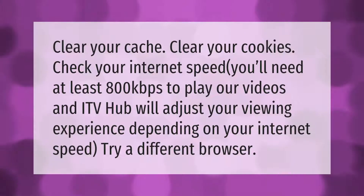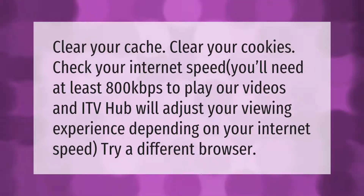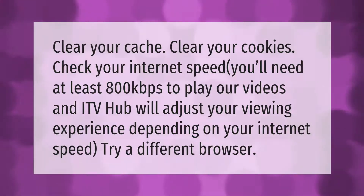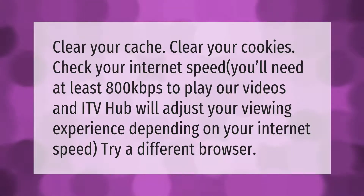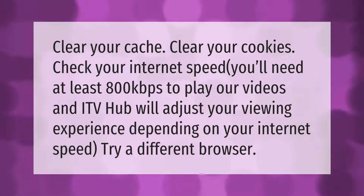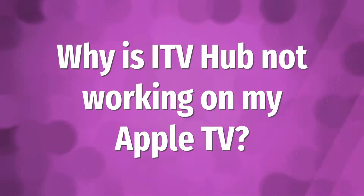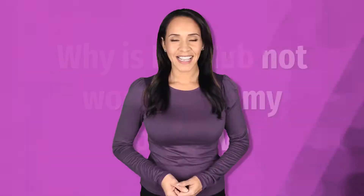Clear your cache, clear your cookies, and check your internet speed. You'll need at least 800 kilobits per second to play our videos. ITV Hub will adjust your viewing experience depending on your internet speed. Try a different browser.